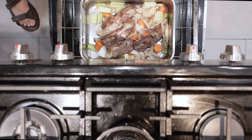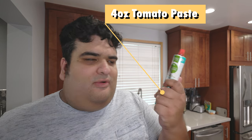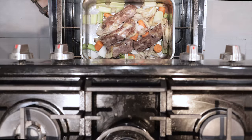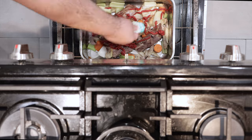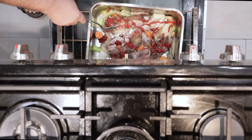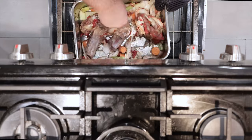Let's add four ounces — about two-thirds of a tube — of tomato paste. It's a little hack to make it even more savory. Mix everything around and let that roast for another 20 minutes.